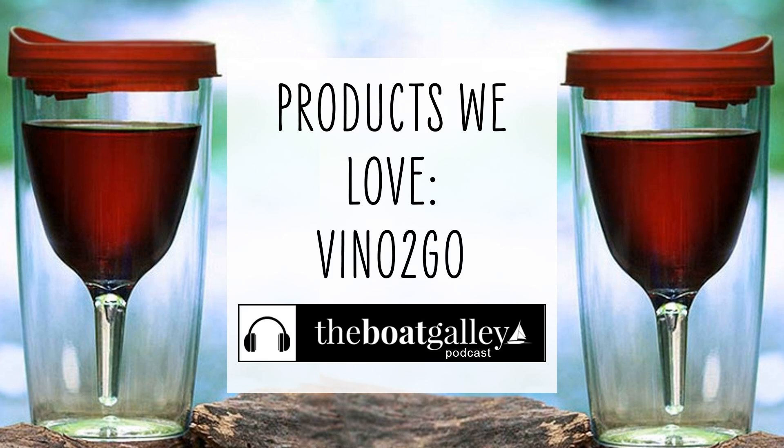There's nothing better than toasting a sunset from the cockpit with a glass of wine. But glass on a boat? And let's not forget the uncomfortable feeling of swallowing a bug with your favorite Chardonnay. But I've got a solution for you.